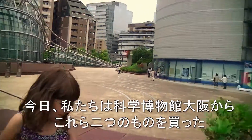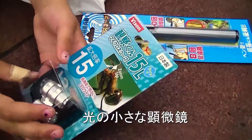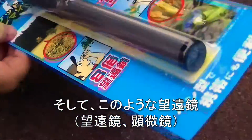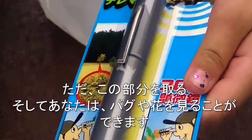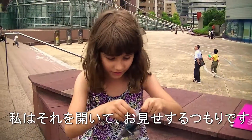So today at the Science Museum, we bought this small microscope with a light and a lens like this. You just take off this cap and you can watch bugs or flowers. I'm going to open it and show it to you.